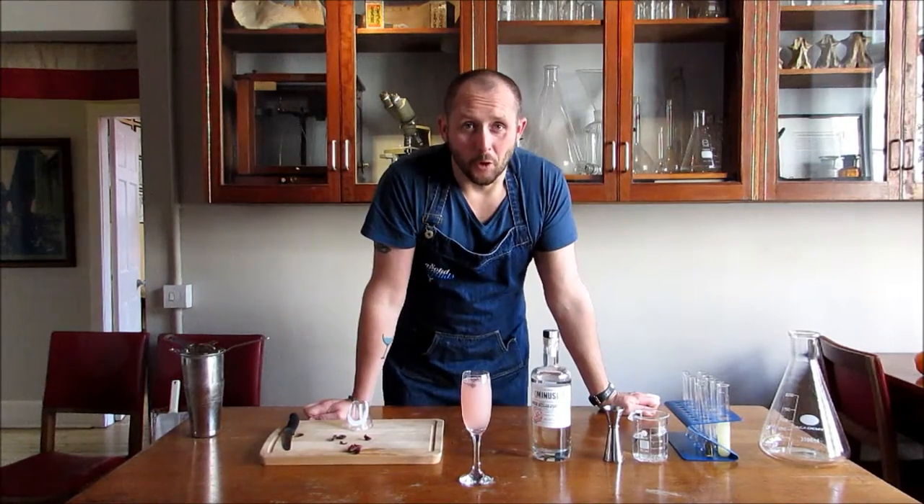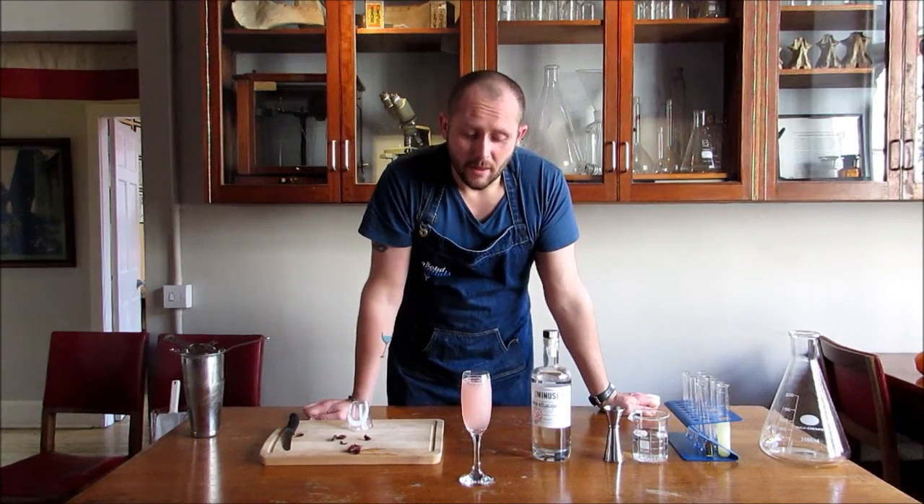Ladies and gentlemen, hope you enjoy your drink and enjoy it responsibly. That's the Hibiscus Fizz. Thank you.